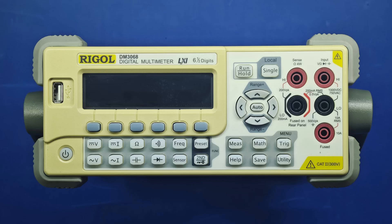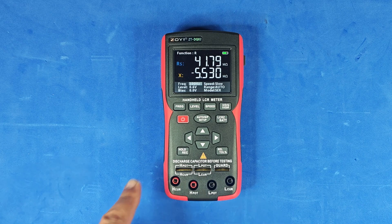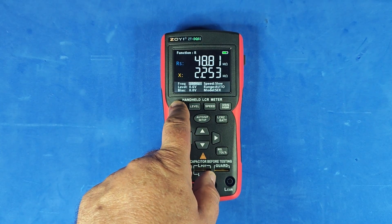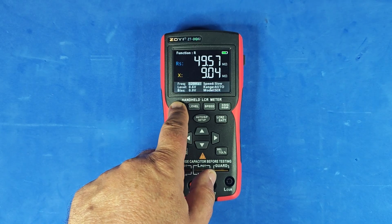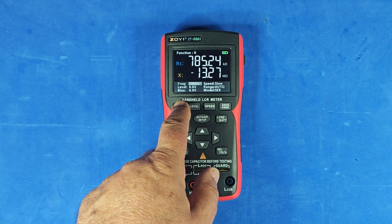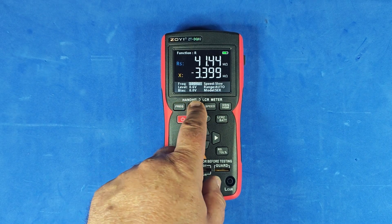The reason I bought this RLC meter from Banggood isn't cosmetic or emotional — this time it's for a real technical reason. This meter supports four-wire measurements. Of course, the Rigol does too, but it's not as portable as this little device, and it doesn't let you adjust the measurement signal's frequency or amplitude. With this instrument, you can select the measurement frequency: 100 Hz, 120 Hz, 1 kHz, 10 kHz, and even 100 kHz, which is especially useful for measuring capacitors.